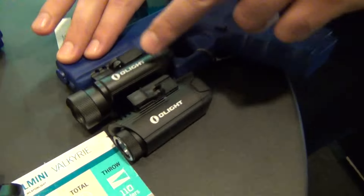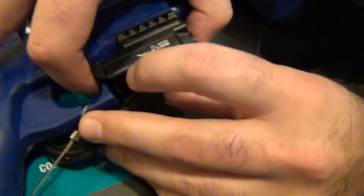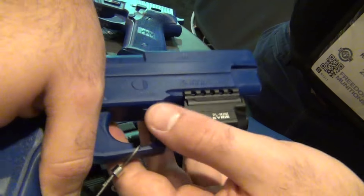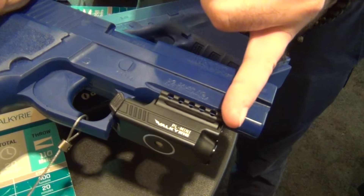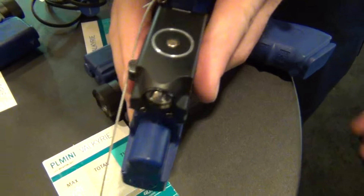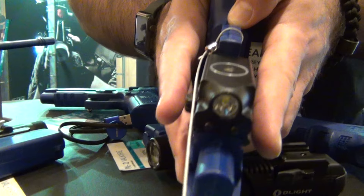So we have small, medium, large. This is our PL Mini. It will work perfectly on subcompacts. If this were on a Glock 19, it would be flush with your barrel — nothing sticking out, which is great especially for appendix carry. The width is basically the same as the pistol itself.